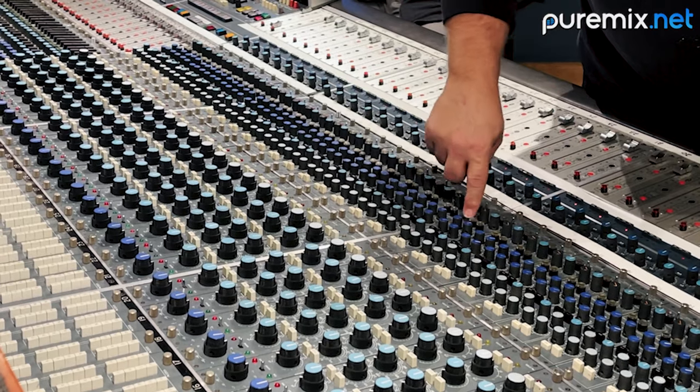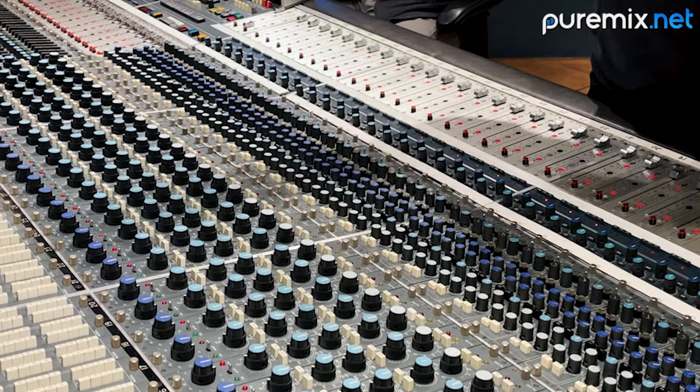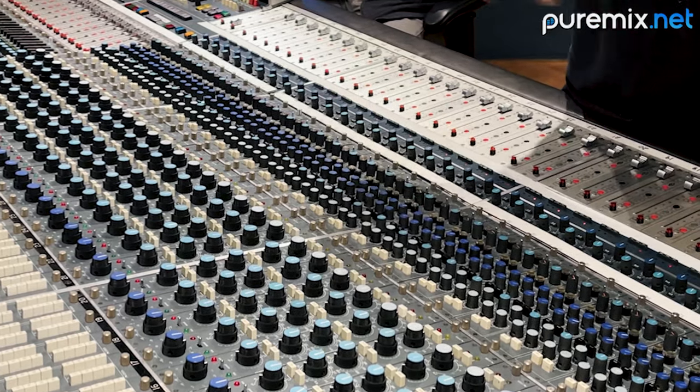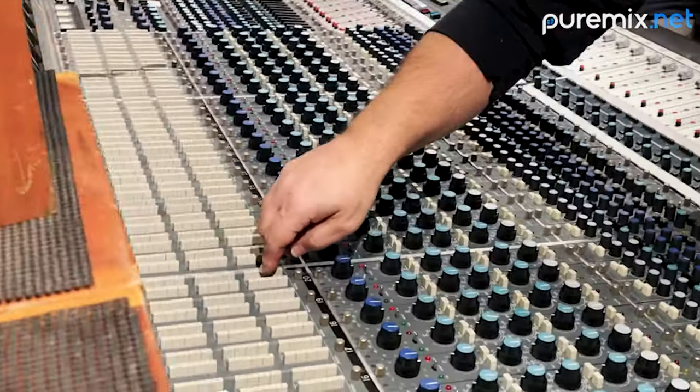There's a direct button. You hit the direct button and normally in the console it would send channel 20 to bus 20, but it doesn't work like that anymore. Now there's a fixed direct out that was modified and added to the console. The direct button now does something different — it takes the tape return and sends it to the bus, kind of a weird flip thing. So you can use the buses; the fader here is the send to tape, and here's where you'd select your tape buses. To be honest, a lot of days here in Nashville nobody uses those. I'm going to use them because I like to mix things together to tape.